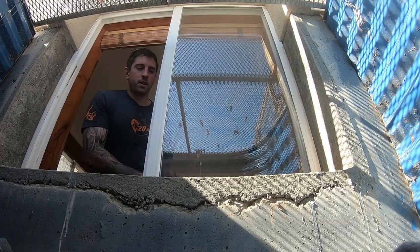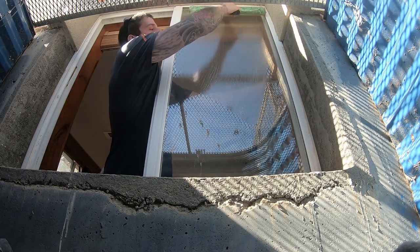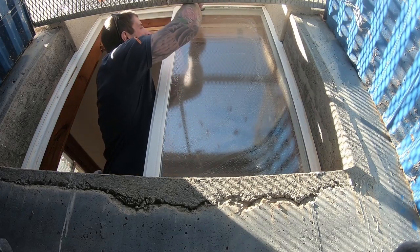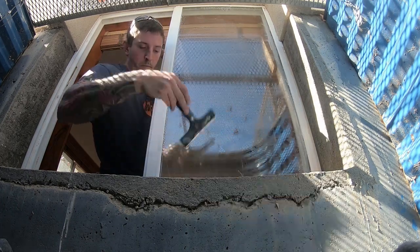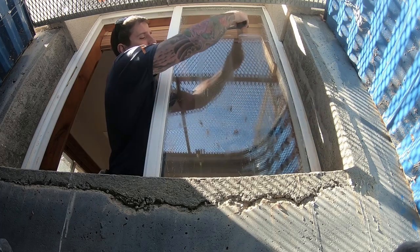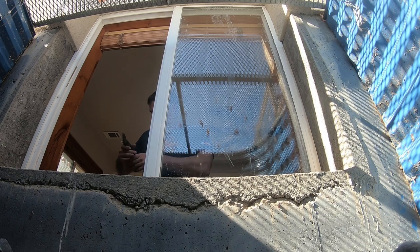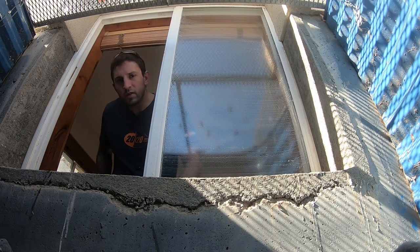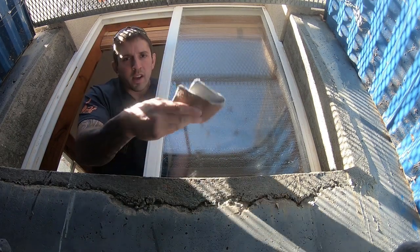With the basement windows, I always mop first, then give it a good razor. I just always razor basement windows unless it's a tempered window. You can really hear that scratching the glass. So then I mop it again, and I'll always use some sort of steel wool. I'm going to use the brass — it's kind of a combination of the white pad and the steel wool. It's not going to rust and it's going to do a real good job.